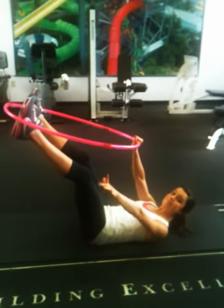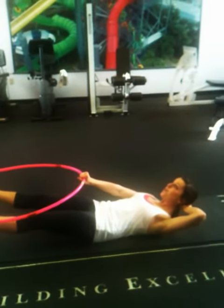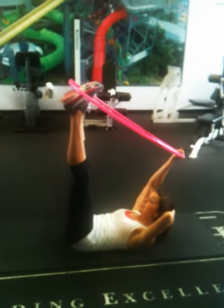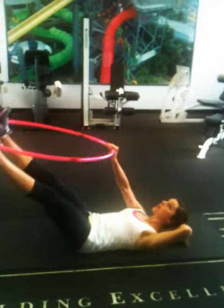So with one arm, you're going to let the legs lower. Support your neck and your head — look straight up to the ceiling. Then, pulling the hula hoop in towards you with a nice straight arm, raise up and raise your head. And then release.